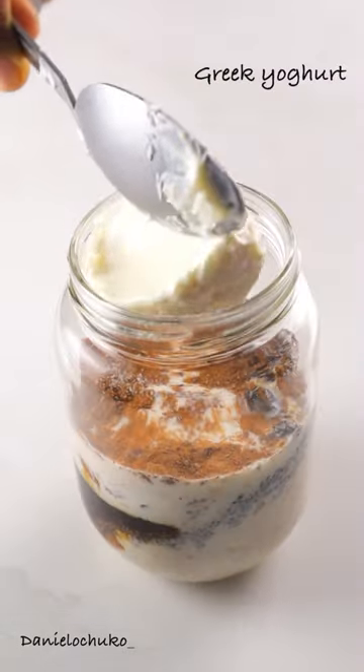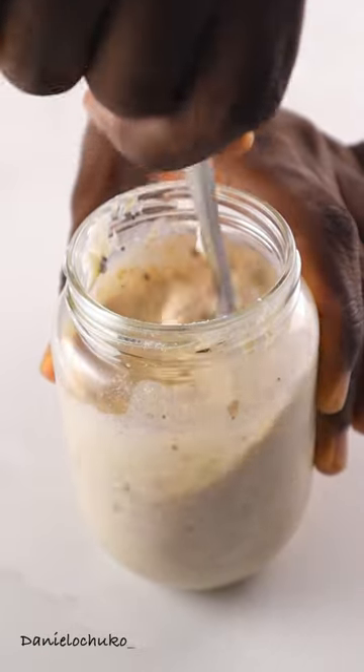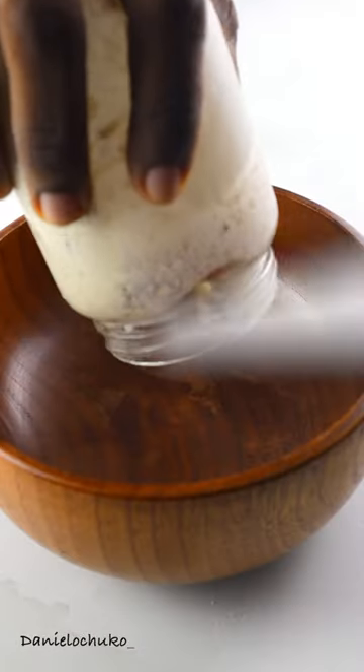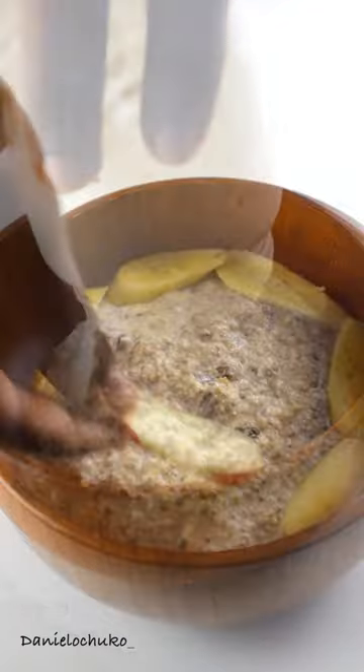I'm also going to add some milk — I'm using full cream milk, but you can use low-fat milk or plant-based milk. I'm also going to add a bit of Greek yogurt. I'll give that a quick stir and keep it in my fridge overnight, and after that I'm just going to transfer it into my cute wooden bowl.